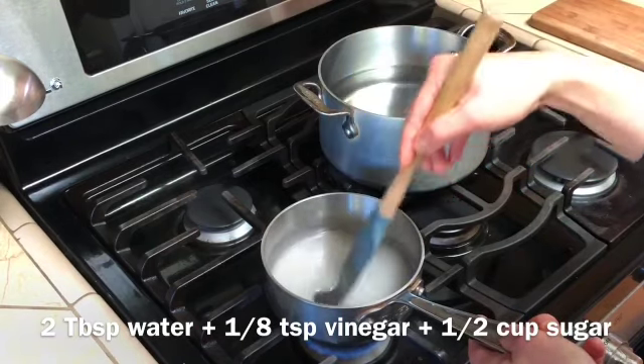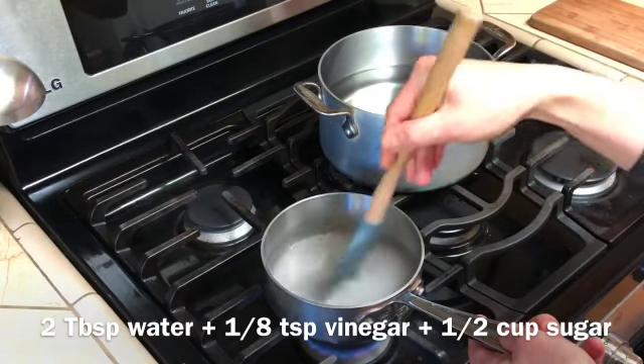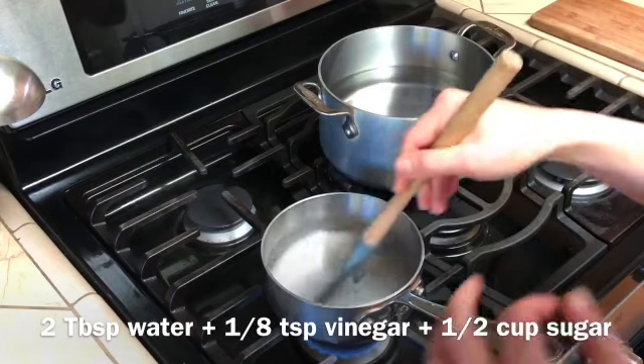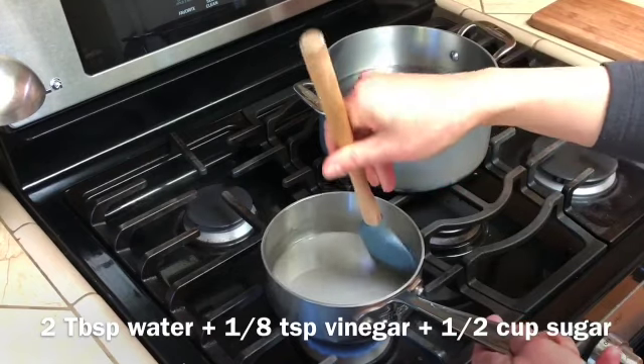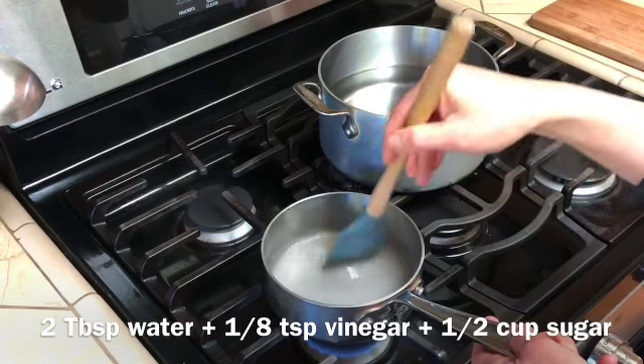You can use a taller pan, but you want to use a smallish one. This is a much larger burner than usual, so I actually have my heat on a little bit lower than medium. You always have to make those sorts of adjustments depending on what your stove is like at home.